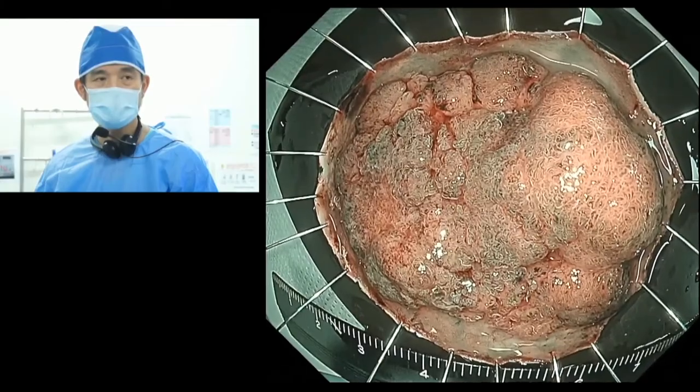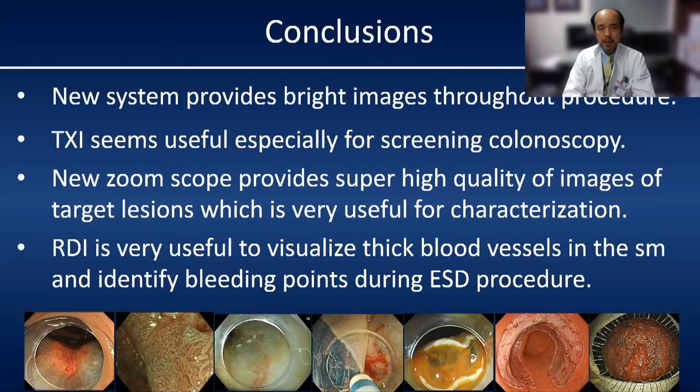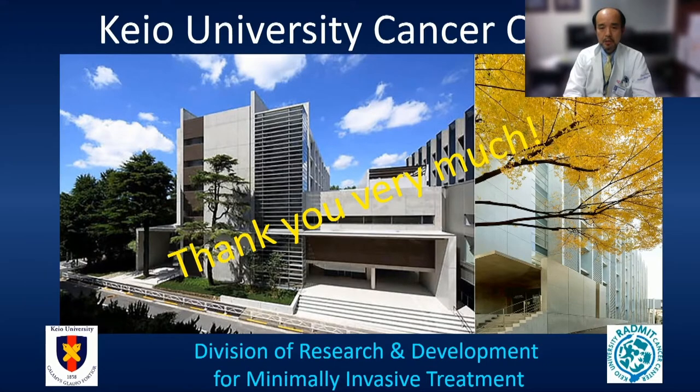In conclusion: the new Olympus system provides very bright images throughout the procedure. TXI seems very useful, especially for screening colonoscopy — we can find very flat regions. The new zoom endoscope provides super high quality images of target regions, which is very useful for characterization before ESD procedure. RDI is very useful to visualize thick blood vessels in the submucosal layer and identify bleeding points during ESD procedure. Overall, Olympus new technology can help not only for diagnostic procedures, but also for therapeutic procedures. Thank you very much for your kind attention.